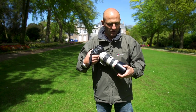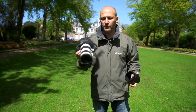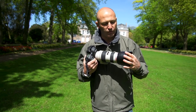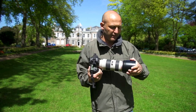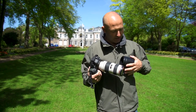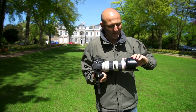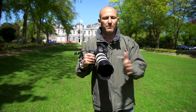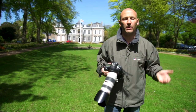I've got a 70-200 zoom lens on here. I've got the lens hood on, which reduces flare and cuts out any extraneous sunlight from glancing off the front element of the lens. The other thing it's useful for is to protect the end of your lens from getting scratched so that you don't bang the end of the lens. I always keep my lens hood on.